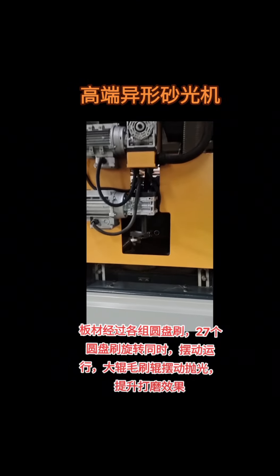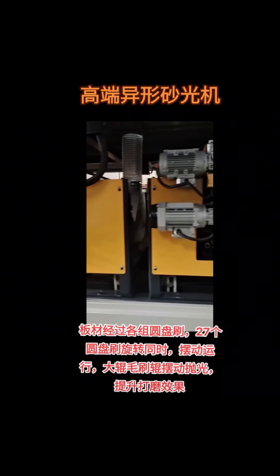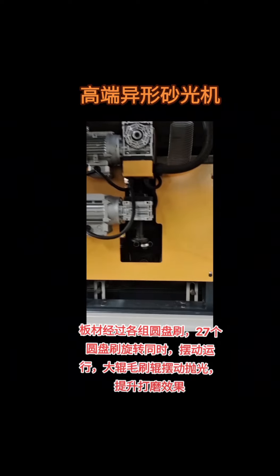The plate passes through each group of disc brushes. 27 disc brushes rotate at the same time, swing and run, and the large roller brush roller swings and polishes to improve the grinding effect.